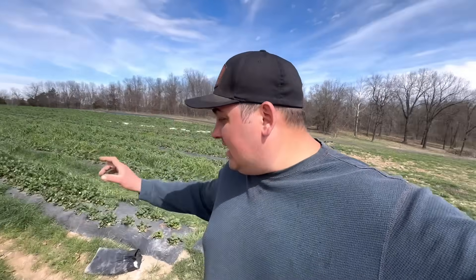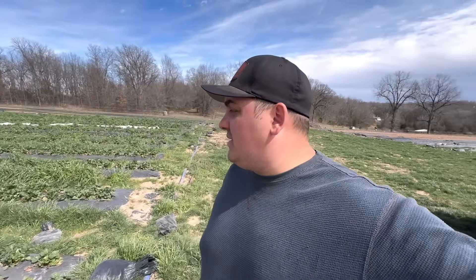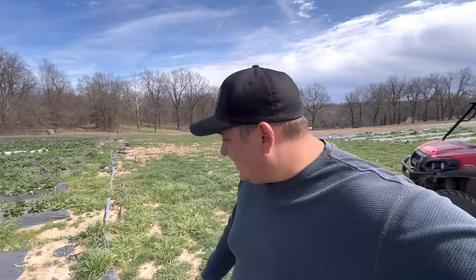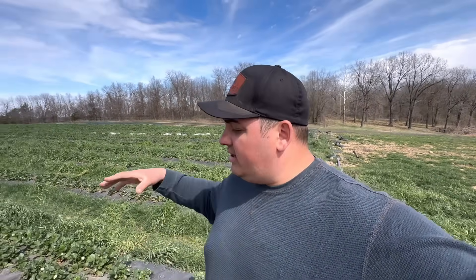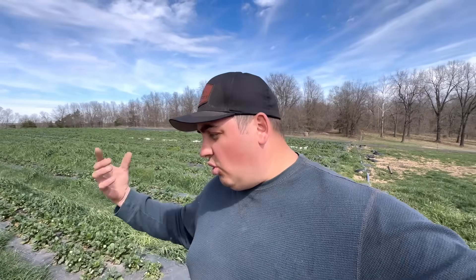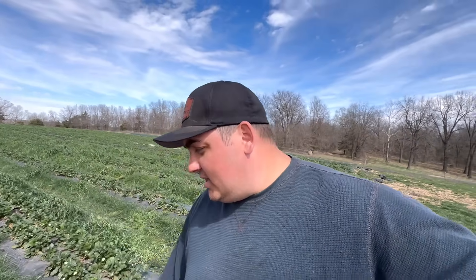Got clean water running through the drip system now. I want to go ahead and show you guys how these plants are doing and some of the challenges we've been faced with this year — not only on our farm but strawberry farmers throughout the whole U.S., especially here in the Midwest.